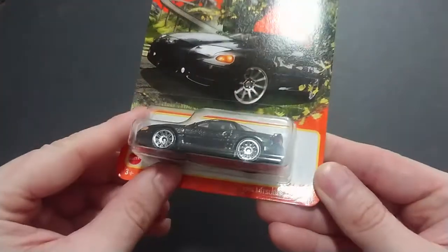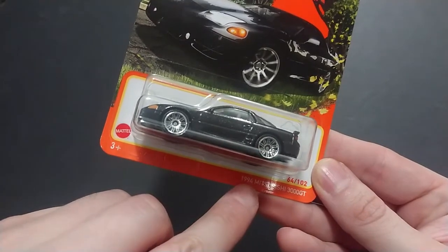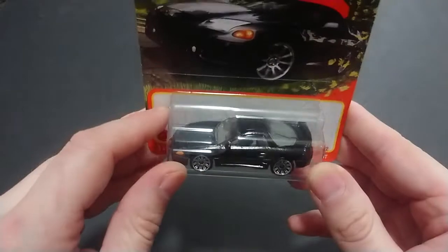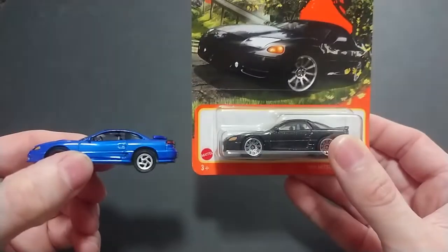Welcome back fans and friends. For this video I have the Matchbox basic car set. I couldn't resist because it is the Mitsubishi 3000GT 1994, and specifically this is the cousin to this one here.